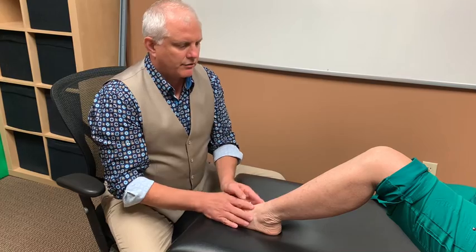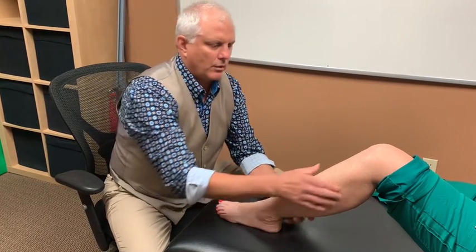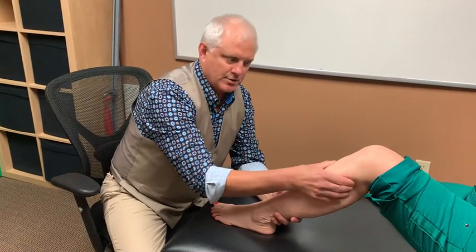A lot of the muscles — or tendons really — that attach in and around our foot actually come from our lower leg. So one thing that we want to do is for skilled individuals to be able to find out where there are certain tight muscles throughout here and get them to relax.